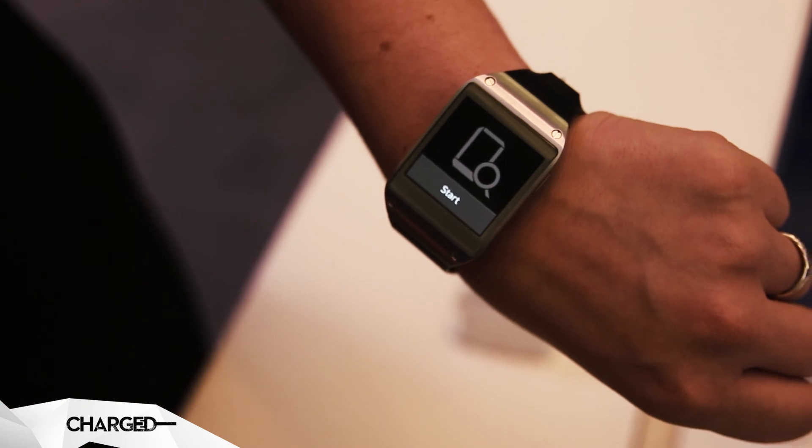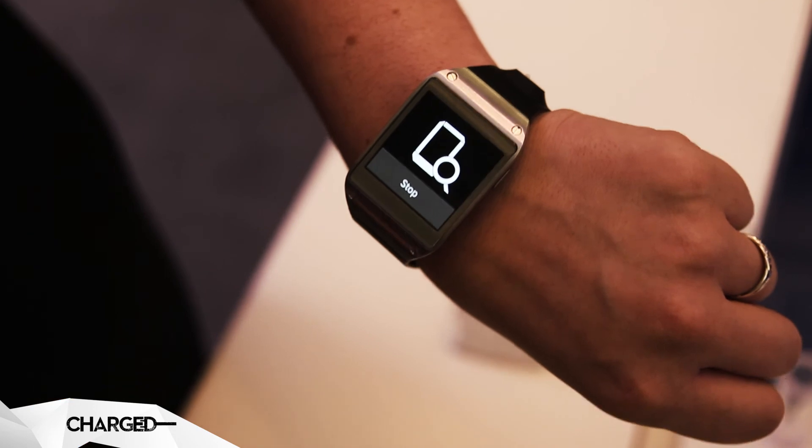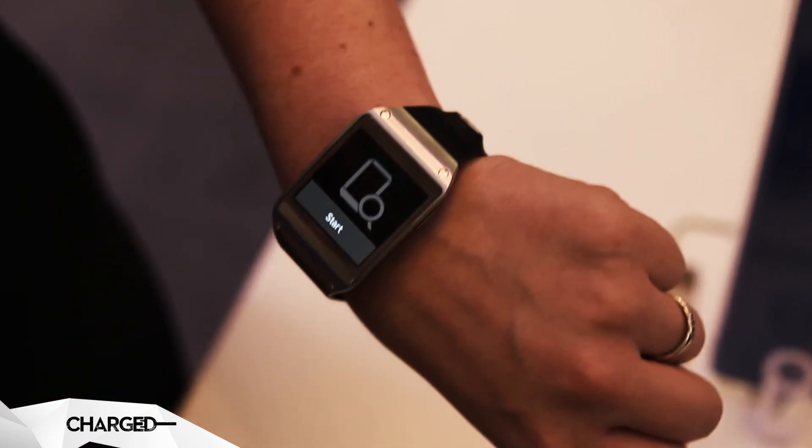So if you tap on Find My Device, this works both ways. This is the companion trying to find the phone. The phone will also find the Galaxy Gear for you as well.